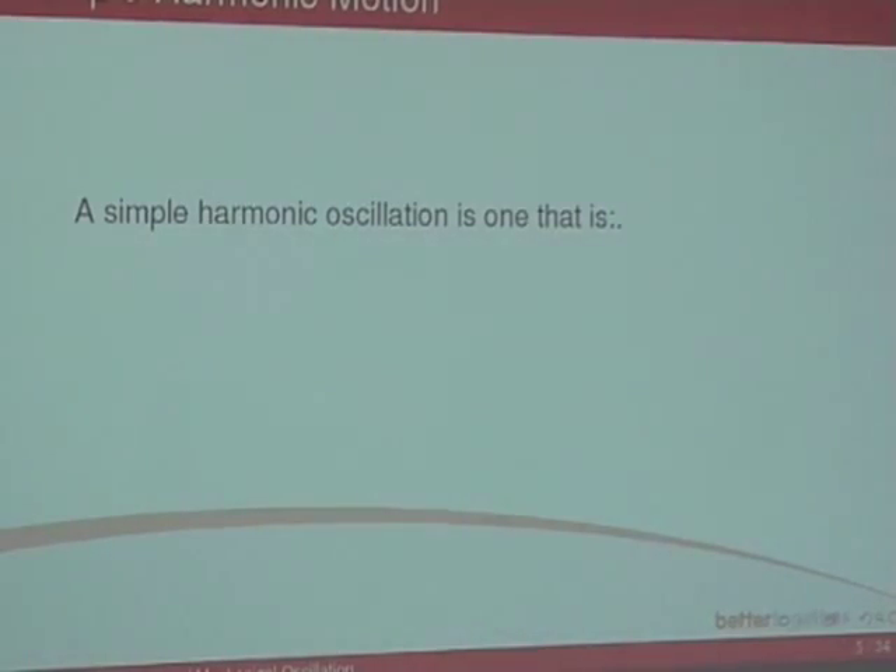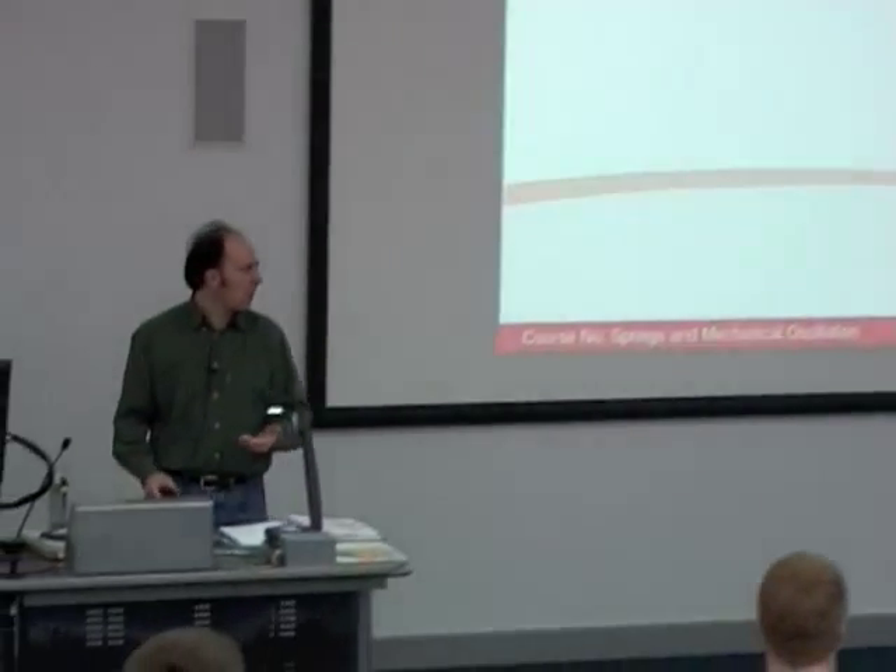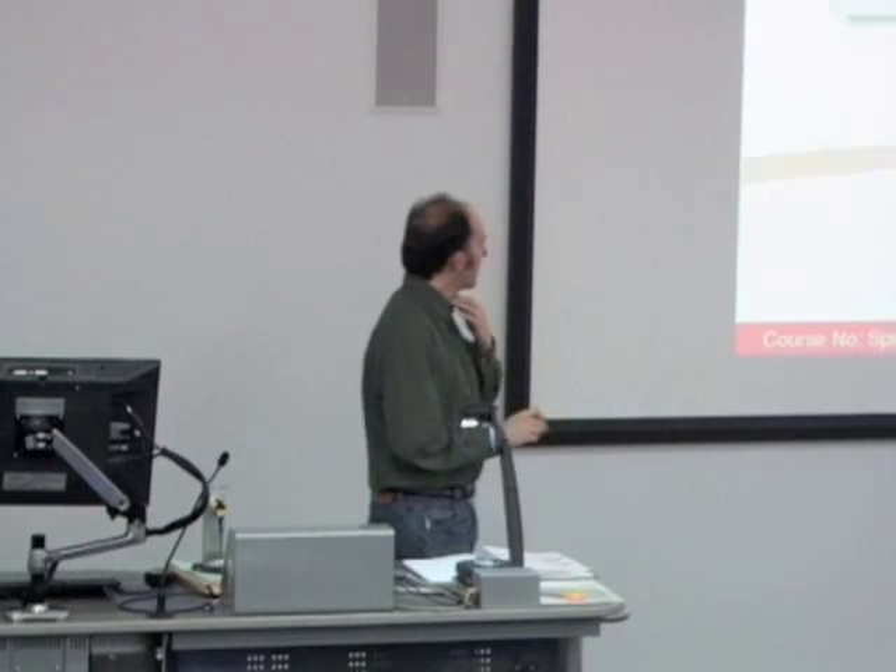When we're dealing with very simple systems, the spring will oscillate in what we call simple harmonic motion — SHM — or simple harmonic oscillation — SHO. A simple harmonic oscillation is one that is, firstly, periodic, meaning it will repeat itself. It's undriven, so there are no external forces acting on it. And it's also undamped, so it does not decay over time. That's what defines simple harmonic motion.